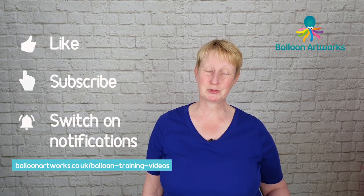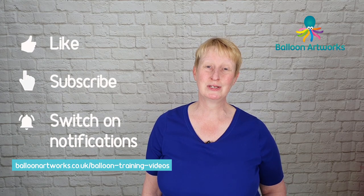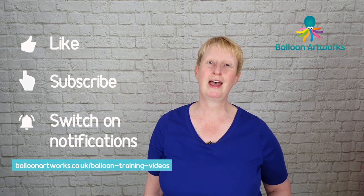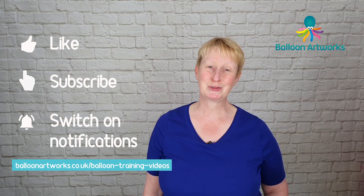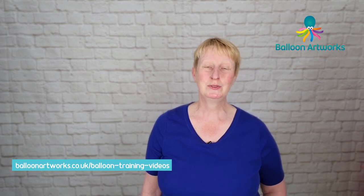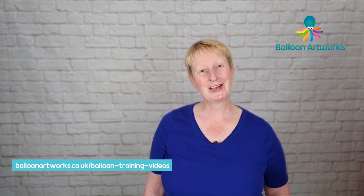Whilst you're here, remember to subscribe to my channel and activate the notification bell so you don't miss any of my future videos, which I publish on Tuesdays. This week I'd be really grateful if you would share this tutorial on your social media. This week's tutorial was requested by a member of my Balloon Artworks Academy closed Facebook group. If you'd like to join, I'll leave a link in the description below. You can also join me on my app on my website. I've got a few different special interest groups on my app. So let's get started on our tiki totem.